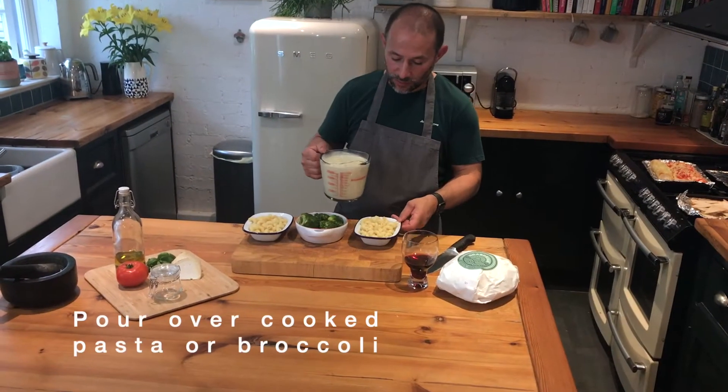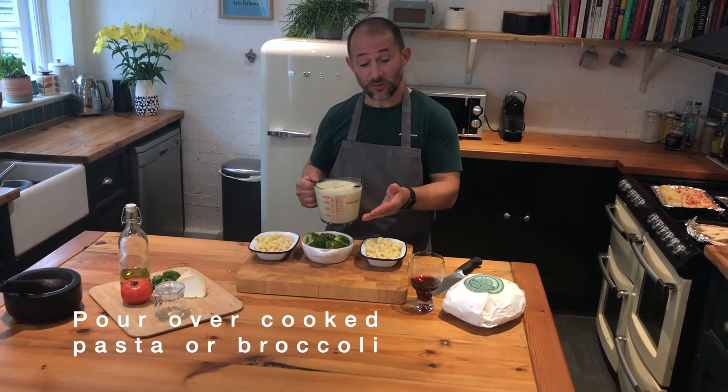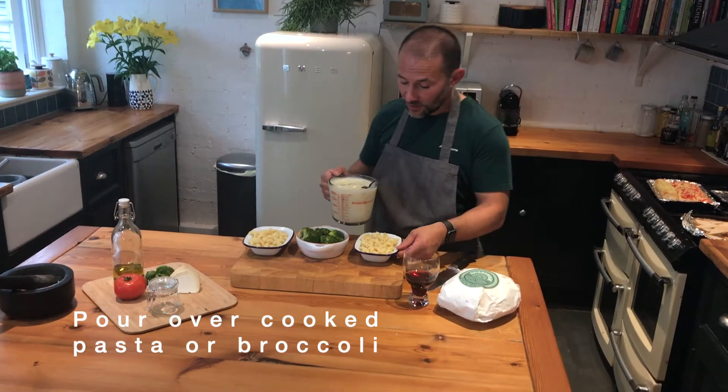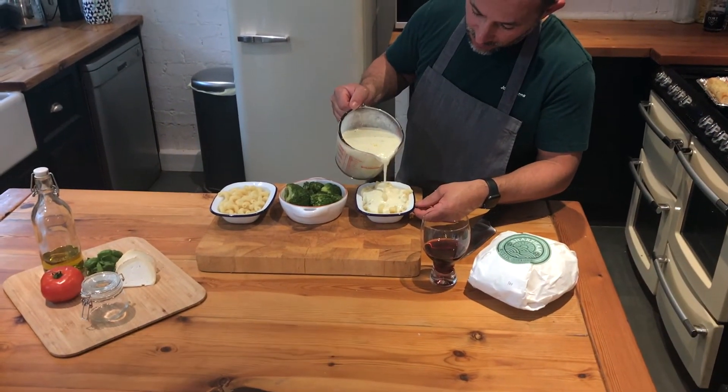With a litre of sauce, we've got our pasta that we cooked earlier. It's always handy to have cooked pasta in the fridge — you can just add things to it like this. So we're going to pour over our sauce, making sure that we don't overfill it.